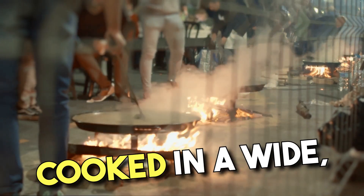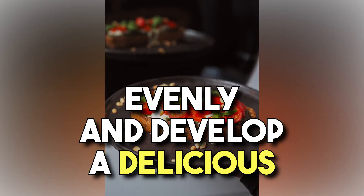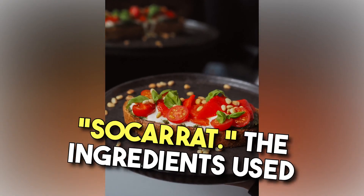Paella is traditionally cooked in a wide, shallow pan called a paellera, which allows the rice to cook evenly and develop a delicious crust on the bottom known as socarat.